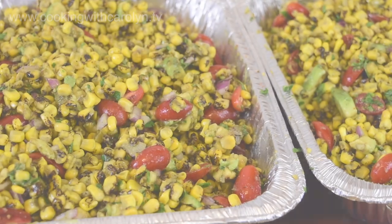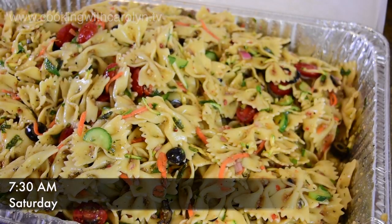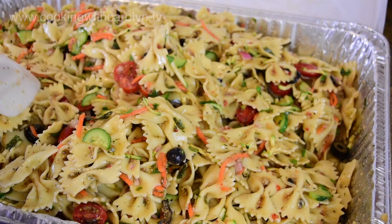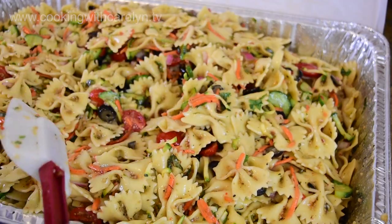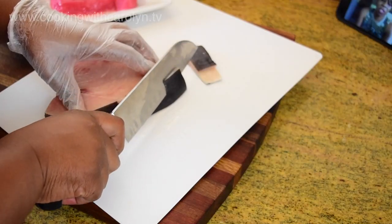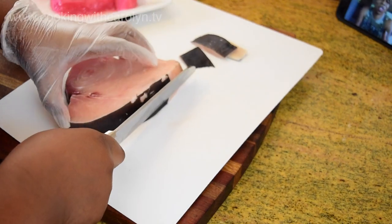It was about one o'clock in the morning by this time and I just couldn't do it anymore — this was Friday night. I got up the next morning, Saturday, and just double-checked the pasta salad because pasta keeps on absorbing and sucking up everything in there. I wanted to make sure I had enough dressing, and I did end up adding some more before dropping it off.